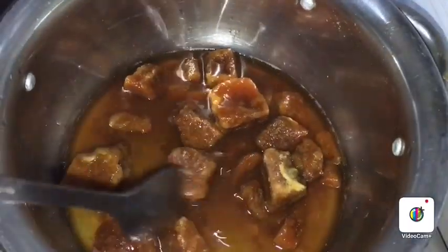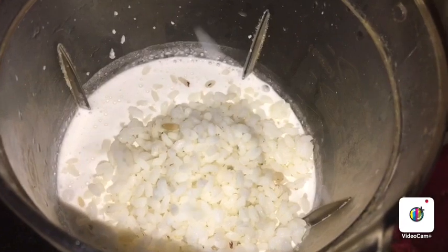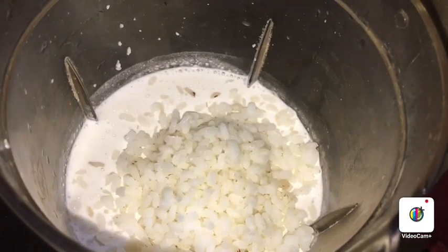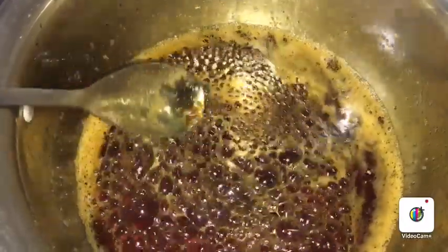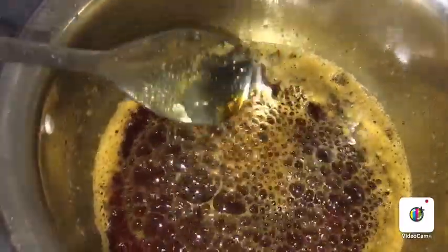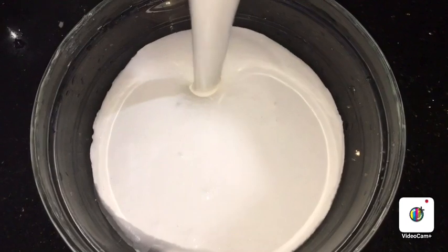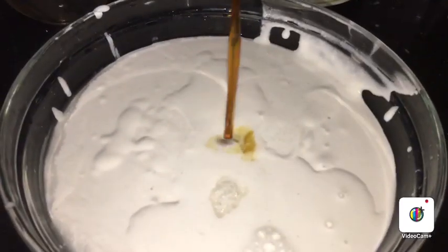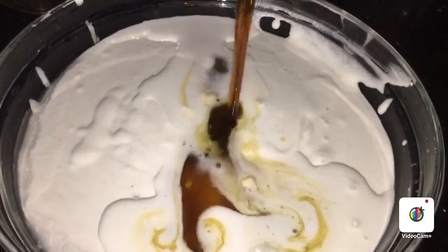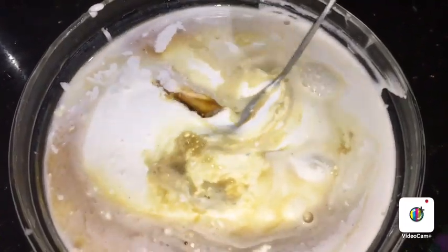I will make it perfect and soft. I will add 4 tbsp. Now we're going to melt a little dough — I'll melt it.